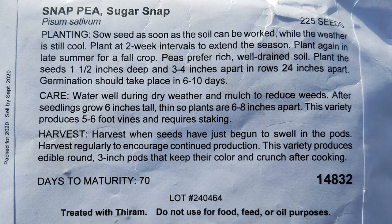You can see here that you may want to have two-week intervals to extend your garden season. And of course this one needs to be planted when the weather is still cool, so that means this is a cool-season crop. There are warm-season crops as well, such as tomatoes and peppers. So be careful and cognizant of that when looking at your crops — making sure you're planting certain crops in cool weather and some in warm weather.